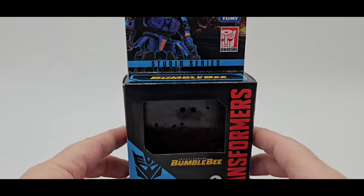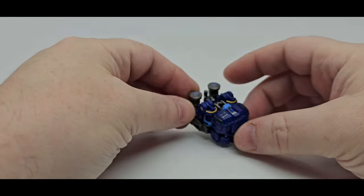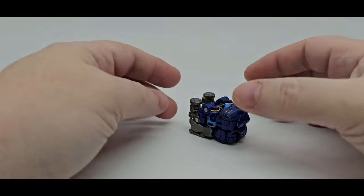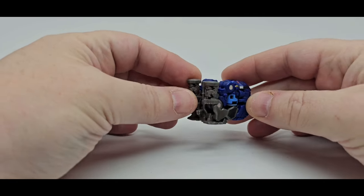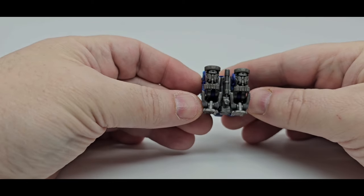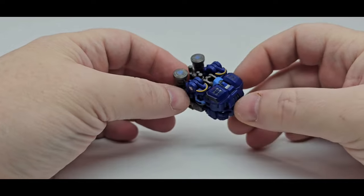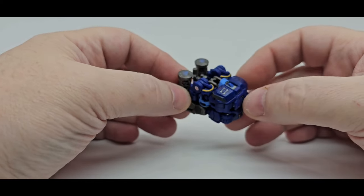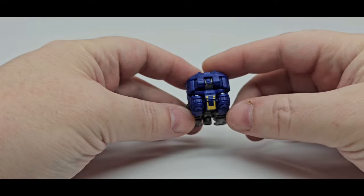Let's find out some stuff about Decepticon Rumble from the Bumblebee movie. Here he is — Rumble in his 5-2 toys cube mode. The weapons can store in there, which I'll show you a little later. You got the little pile drivers and everything, got a little paint — light blue, yellow. We'll see some gunmetal silver — we'll see more of that in bot mode. Got a little yellow on the crotch area.